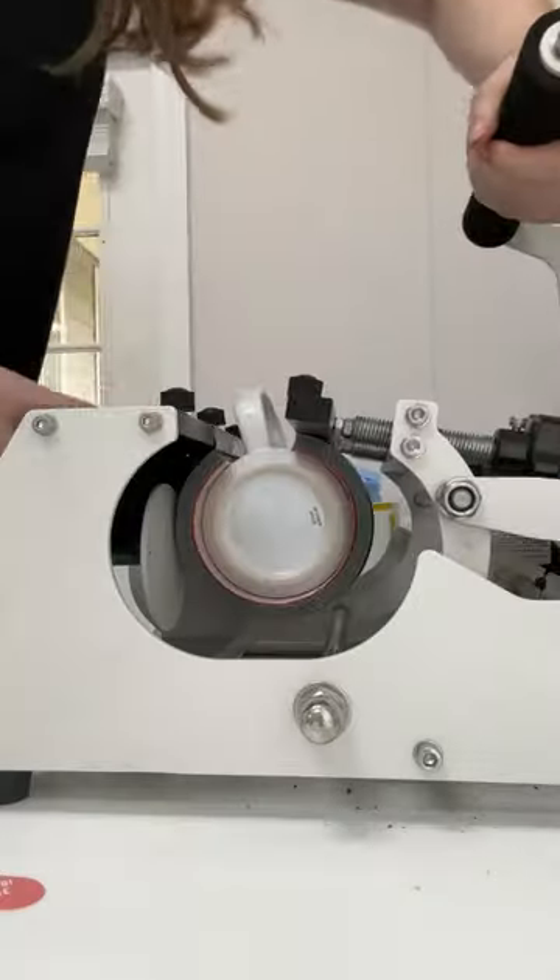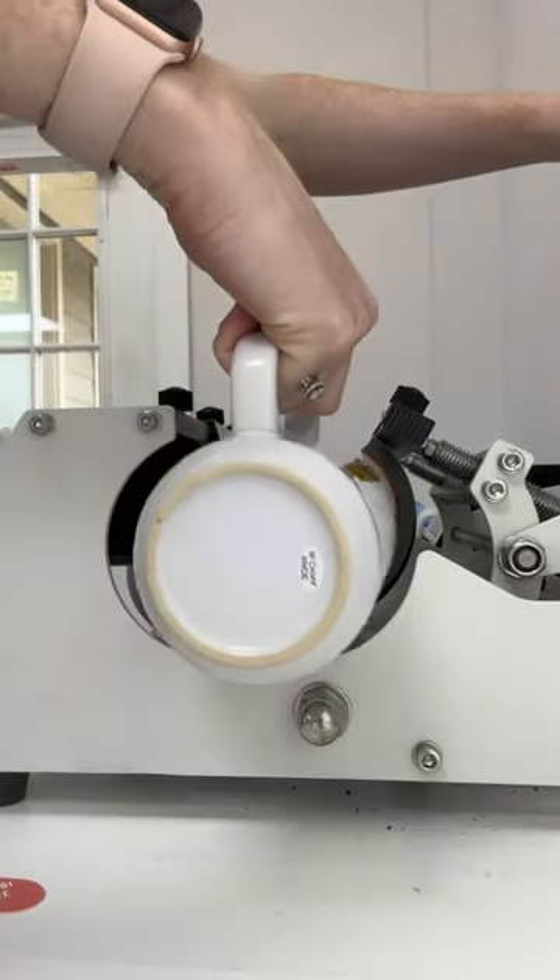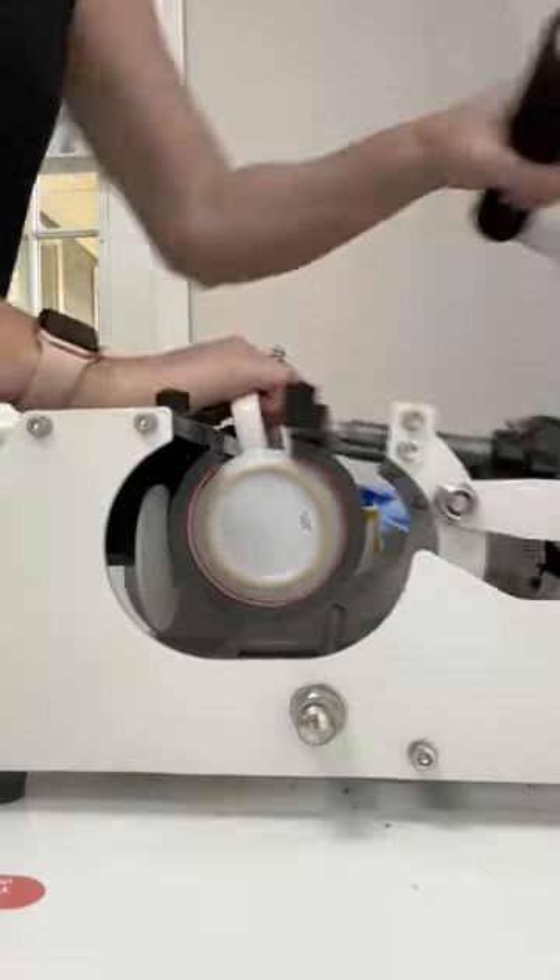Then we're going to press all the mugs. This takes quite a long time, but I sped through it so you don't have to wait for the final reveal.